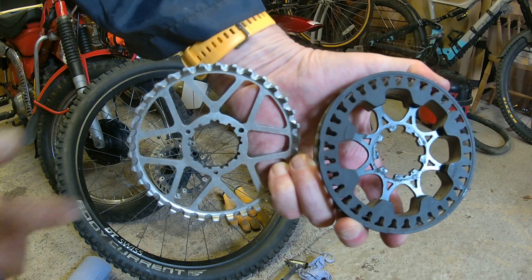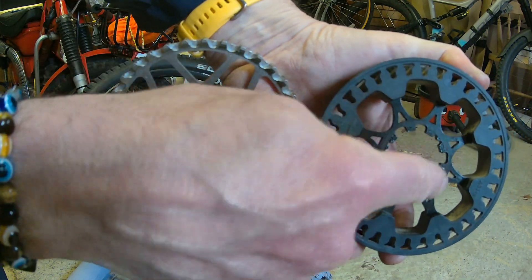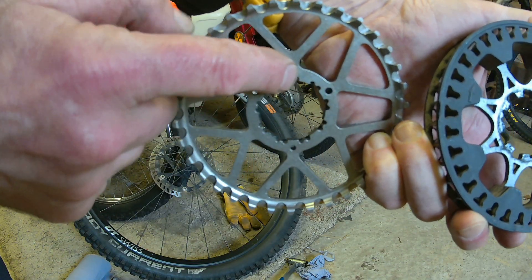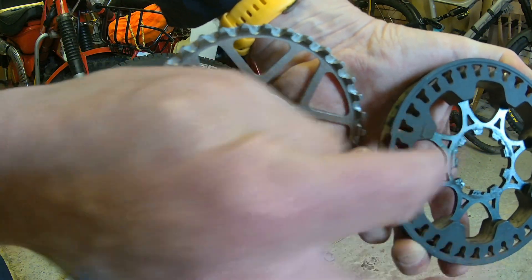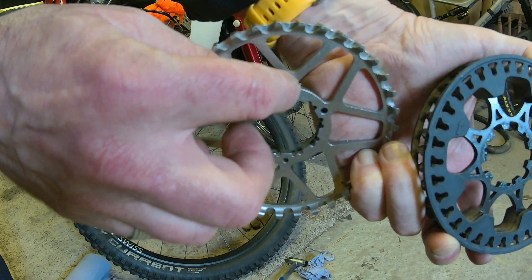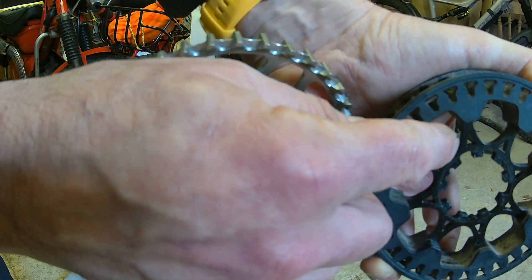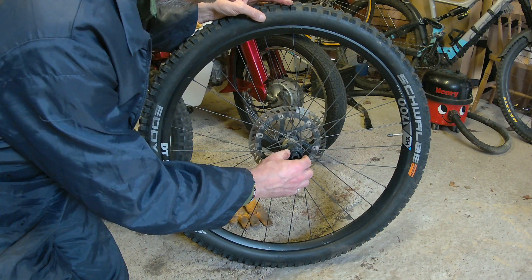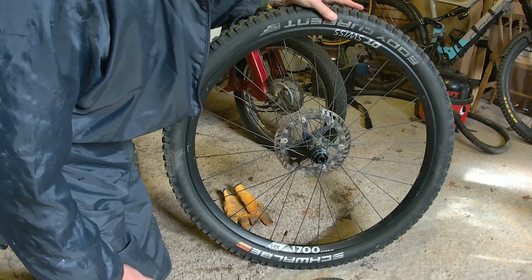We're going to put the new pulley back on, and I've noticed that the center section on the one I've taken off is about a millimeter thinner than the new one, so I'm going to leave one of the spacers off. This old one is about 5mm thick — I can't get my calipers in there to measure it properly, but the new one is just under 4mm — so I'm leaving one spacer off. There is a little spacer which just fits onto the front of the freehub.